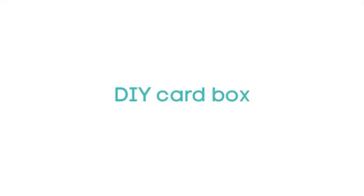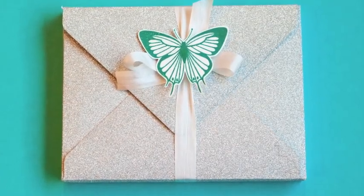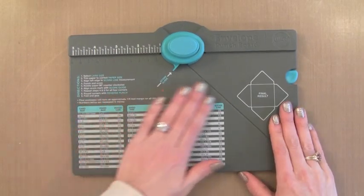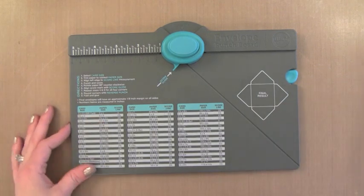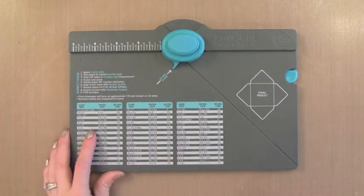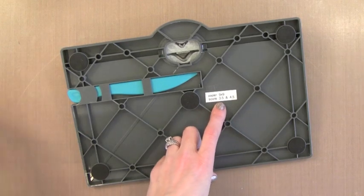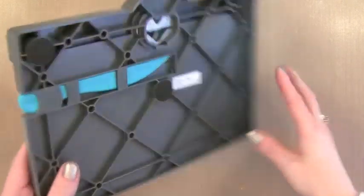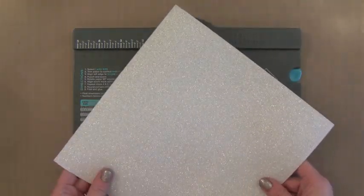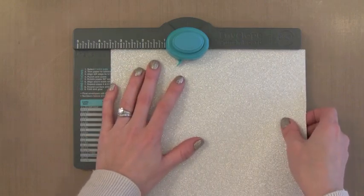Now for the card box — I've done this in videos before and I'll link to one here. I wanted to show that you can make these card boxes from pretty much any kind of paper. This is the envelope punch board from We Are Memory Keepers, intended to make envelopes of pretty much any size, but I figured out how to use it to make card boxes. I keep the trick noted on the bottom so I don't forget. I decided to use glitter paper for fun — you want to cut it to nine by nine, and this piece is already cut to nine by nine.